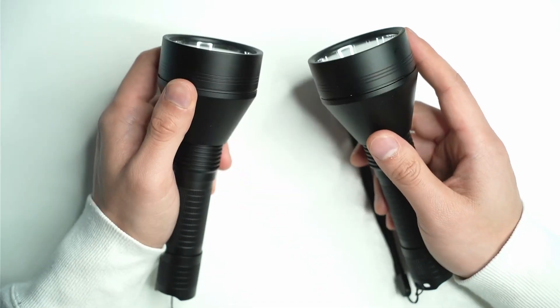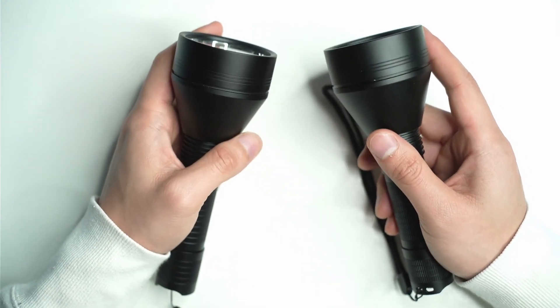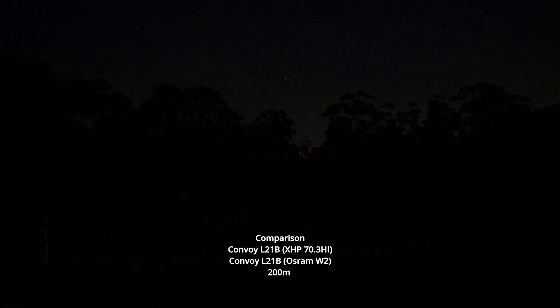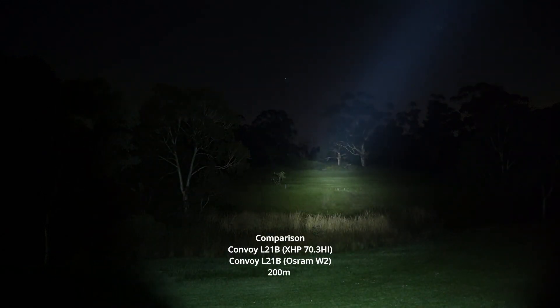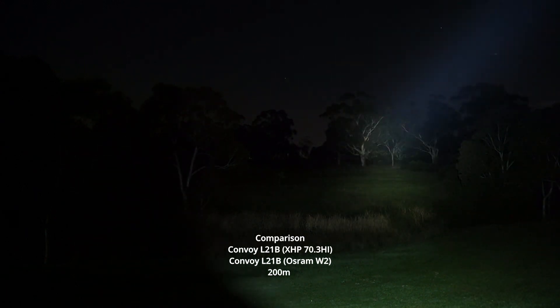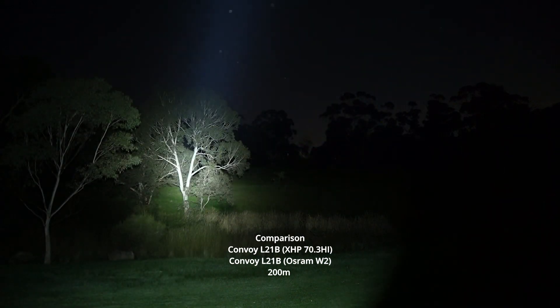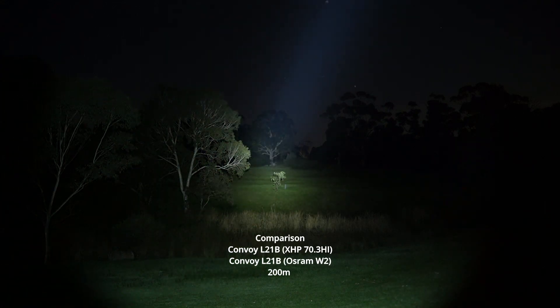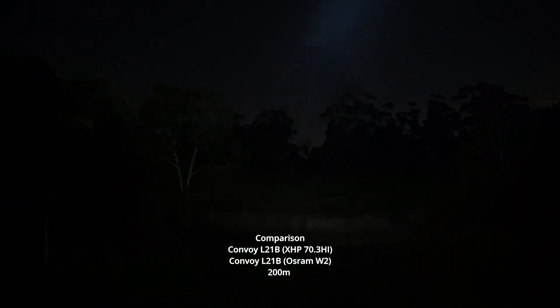We'll cut to the beam shots in a second, but if you have any questions about these lights just let me know in the comments and I'll get back to you. So I've got the two L21Bs here — I'm going to go with the XHP 70.3 High version first. At 100% it's very easily lighting up this entire field, making easy work of it, reaching right through to the end, with trees closer up as well.